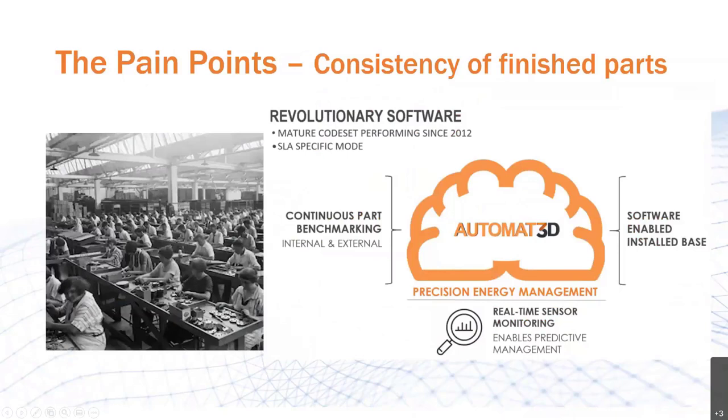Moving on to another pain point: consistency of finished parts. Due to the manual nature of traditional processes, the skill of the technician will affect the quality of the end part. Having technicians of different skill levels creates a quality control problem, and even the same technician can't maintain the same exact quality from the first minute of a shift to the last hour. That's where Post Process Automate 3D software comes to shine. With over a million lines of code, Automate 3D is the brain behind the system, with a robust library of over half a million parts — consistently absorbing more information through benchmarking of new products and data received from existing clients. Post Process has essentially digitized the tribal knowledge of manual resin removal, with pre-established parameters that have proven results for an impressive list of resins.